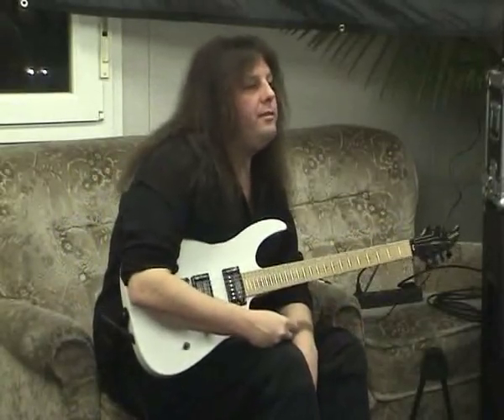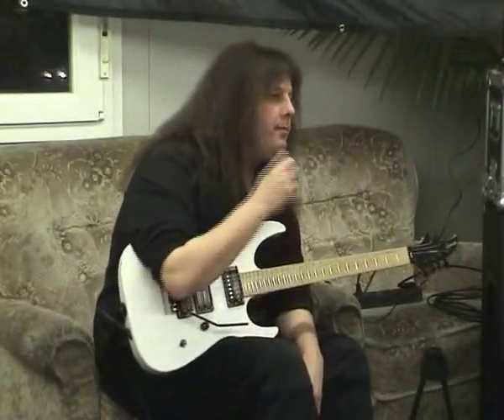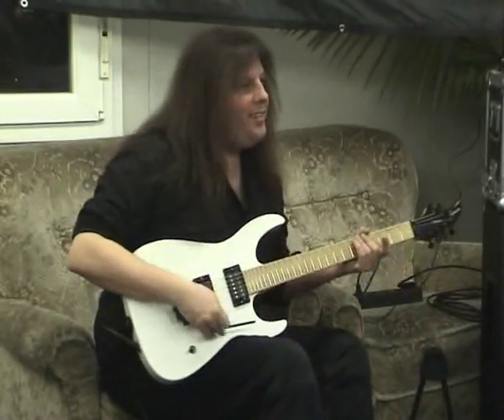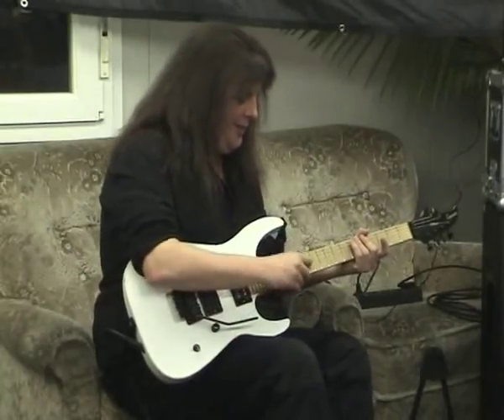Good? Good enough? Slow enough? Yeah, that's cool. It's hard to do it slow. It is hard to do it slow because this thing is hard to sustain the note.